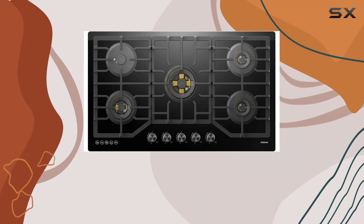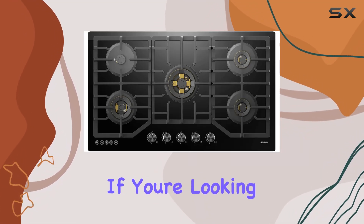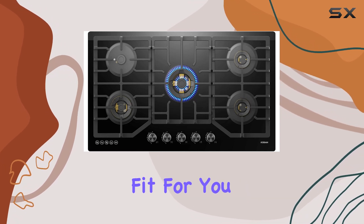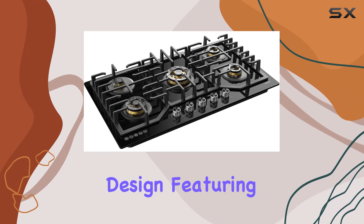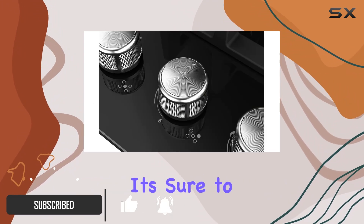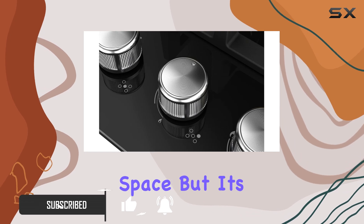Welcome to our review of the Robum Black Gold Series Gas Cooktop. If you're looking to make a statement in your kitchen, this cooktop might just be the perfect fit for you. With its contemporary design featuring premium black glass and signature gold color burners, it's sure to add a touch of elegance to any kitchen space.